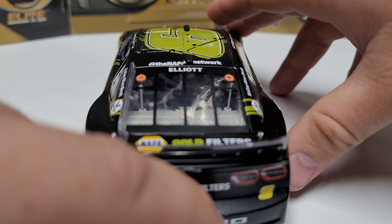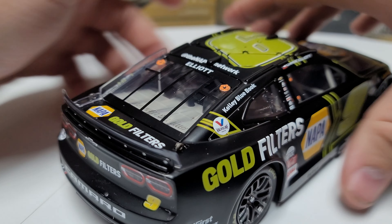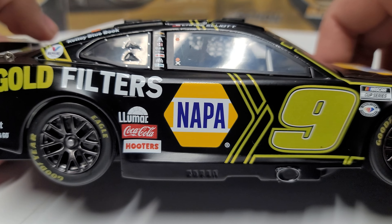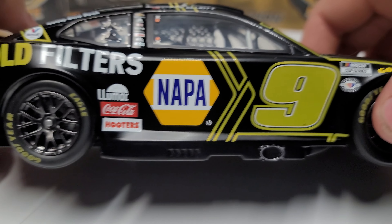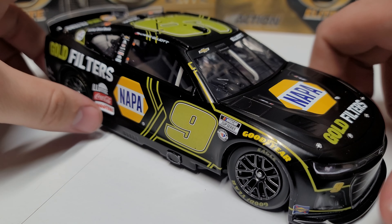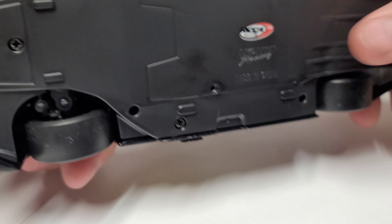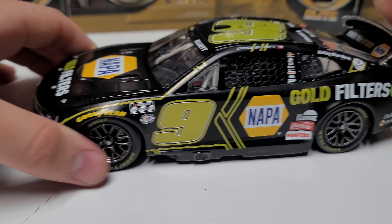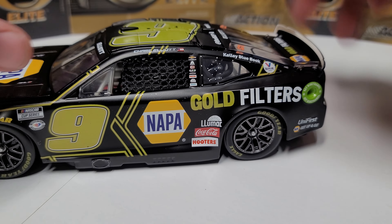You can see another one of those little dots in the finish — not sure what that is for. We've got gold filters, Napa, 9, all the details. This is what we're looking at as far as just the standard paint scheme in the matte black. This is an elite, so it does have the removable base here — DIN 31 — and this base comes off. It does have the suspension in the rear and the trunk that pops open. So that is our standard finish, matte black all the way around.